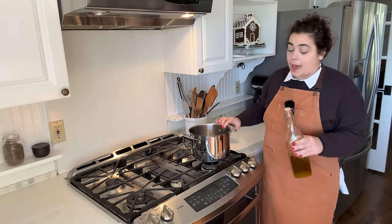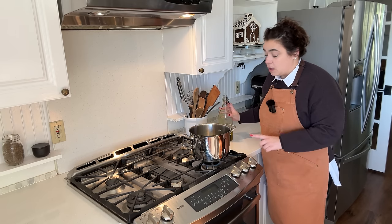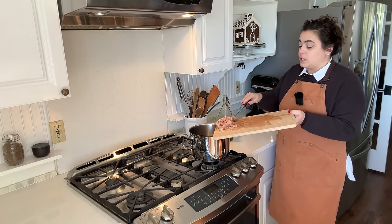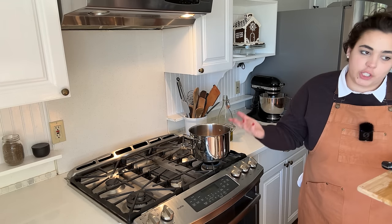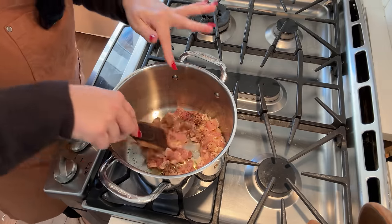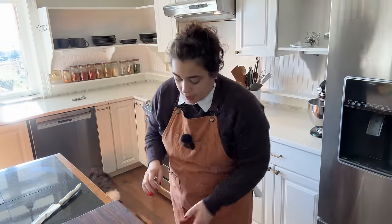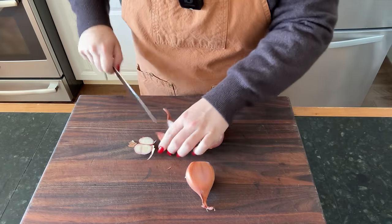This next recipe sounds absolutely delicious and it would come together even quicker if I had rotisserie chicken, which is what the recipe calls for. I don't have that, but I do have some chicken thighs I can cook up real quick. We're going to make a lemon orzo rotisserie chicken soup. What intrigued me about this recipe is that we are going to actually put eggs in it to creamify — I don't know if that's a word — but to add a level of richness to the soup without adding cream, which is something I've never added to a soup before. I'm excited to see what this is going to taste like.